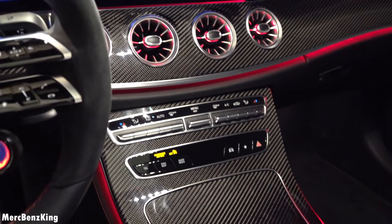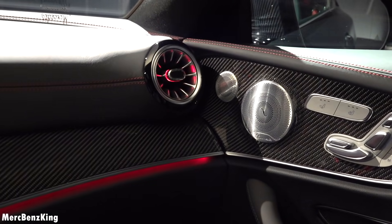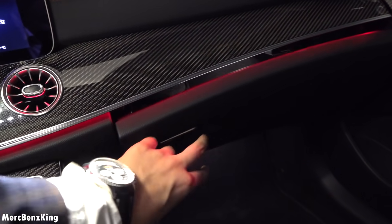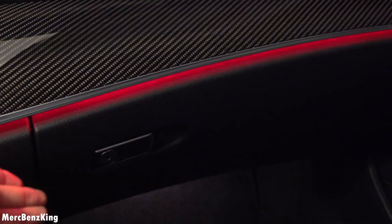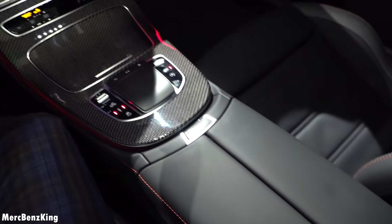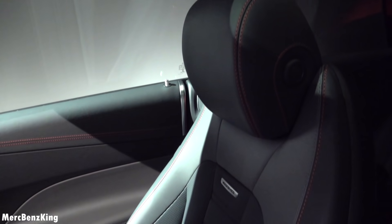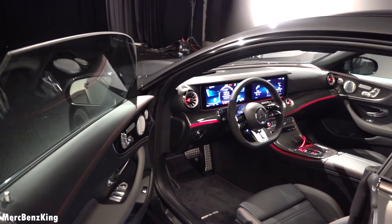It has quality glossy carbon fiber trim, lovely in combination with the Burmester surround sound system. There's enough space for your passenger, and the perfume setting as well as storage space in the center with USB-C connection. These are the lovely standard AMG leather seats, which are more comfortable than the sport cup seats.